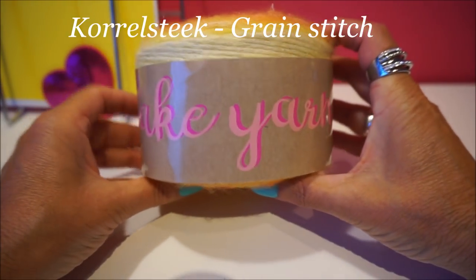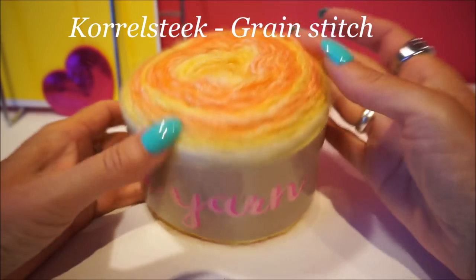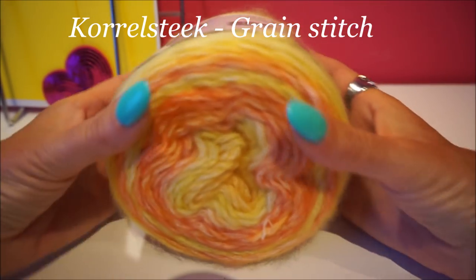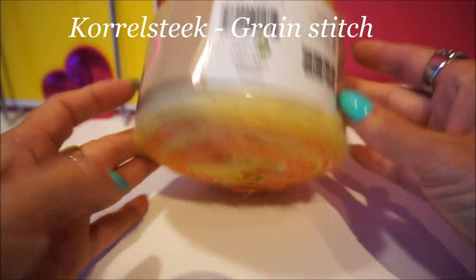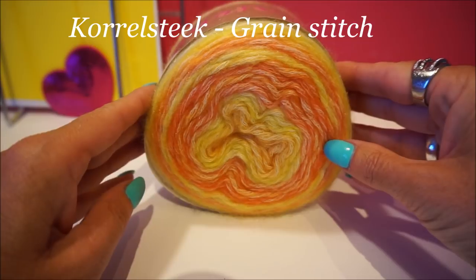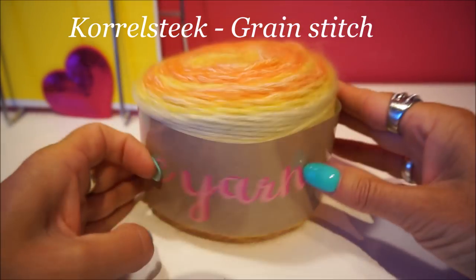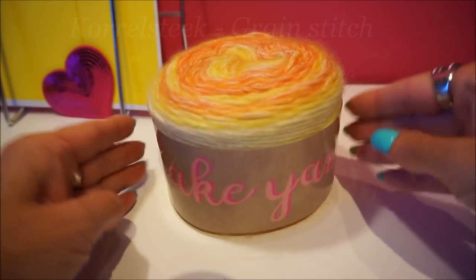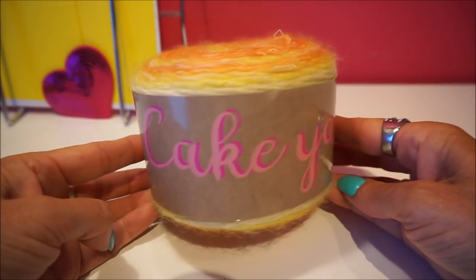Welcome to Everyone Can Crochet. We are going from this cake yarn from the Action store. We are going to make a baby blanket - it is for a young man, yellow of course with orange. It is a baby blanket and I don't know the measurements yet but I will show you, and first I will go over the wool.